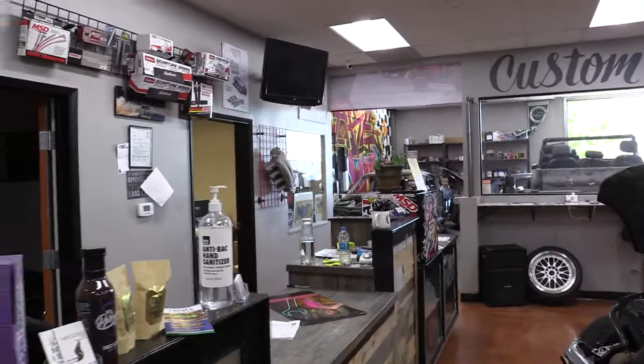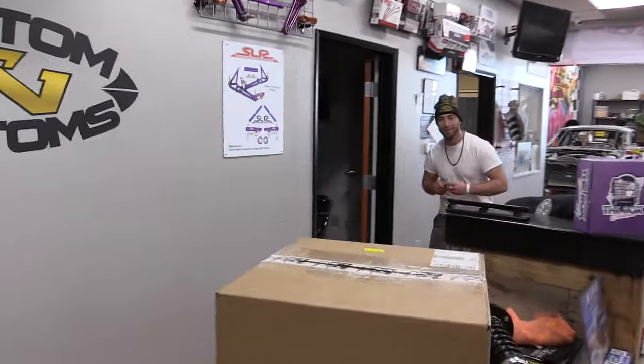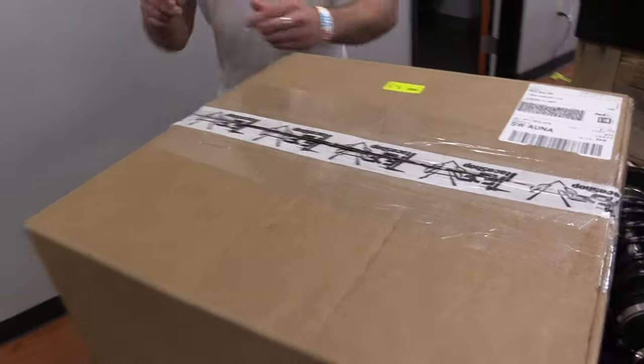Hey Gary, there's some parts here for you. Got some parts. What parts are they? Looks like some FDF Fab. What, the FDF Fab?